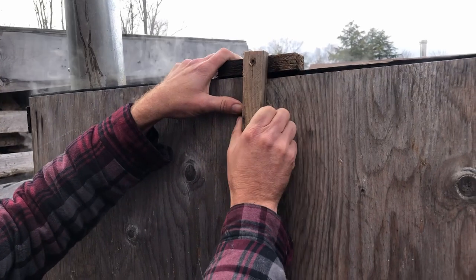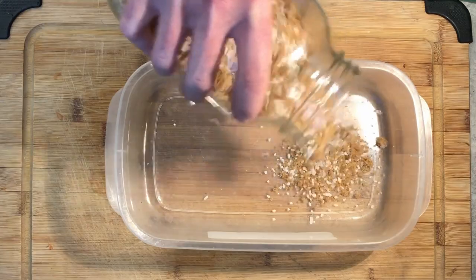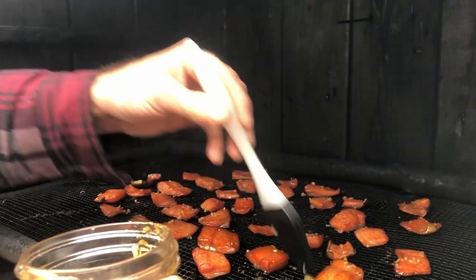Wow, is it ever smoky in here! I am just about to pull a small batch of candied salmon out of the smoker, and I figured I should show you guys the recipe for this because it is absolutely delicious. But to do that, we're going to have to go all the way back to the beginning.